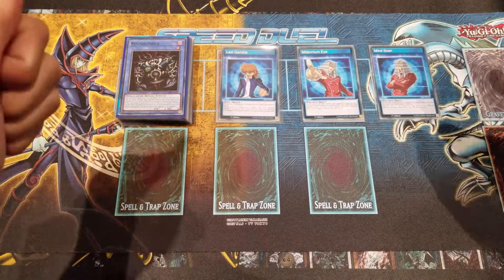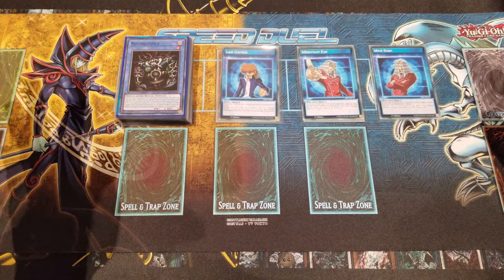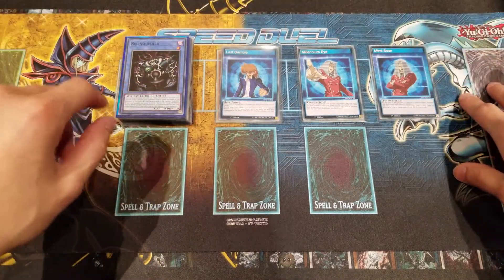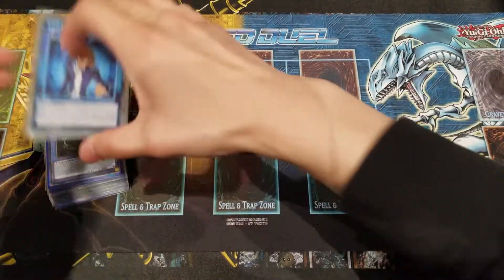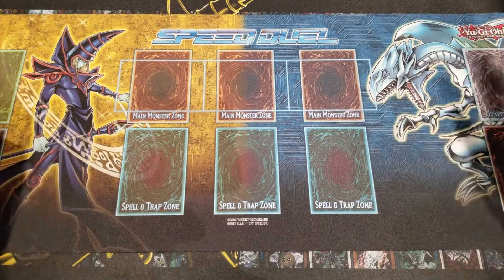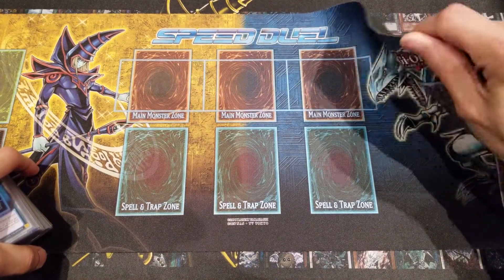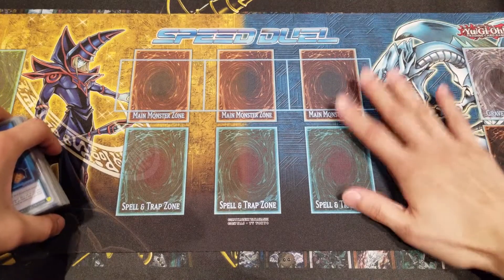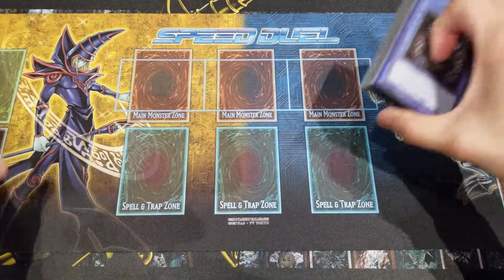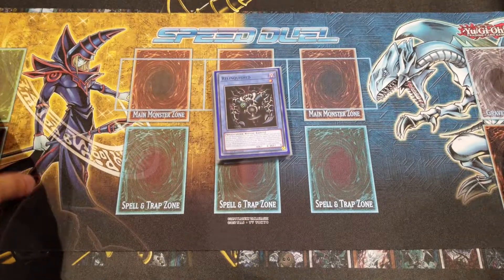Thank you so much for watching. If you enjoyed this video, hit that like button and support the Vault channel for more Yu-Gi-Oh! TCG Speed Duel and OCG product openings and Speed Duel content. Subscribe if you haven't — welcome to the Vault if you're new! Also, I want to show you the playmat we've been using throughout: this is the official Speed Duel playmat featuring Dark Magician and Blue-Eyes White Dragon. I won this at a local mini tournament — it's rubber cloth, not the paper one from the starter decks. Really amazing, and I hope Speed Duels releases even more playmats. This is the Vault signing out!